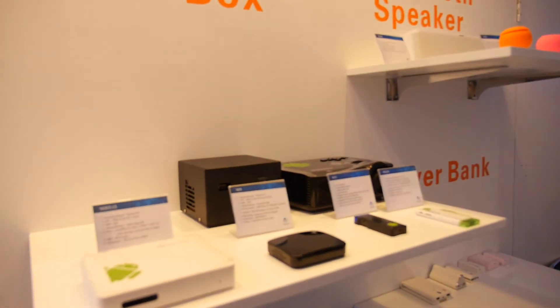We're here at the N-Tude. We're showing a mini projector, a smart TV box, a couple of Bluetooth speakers, and a power bank. So this is all your stuff?